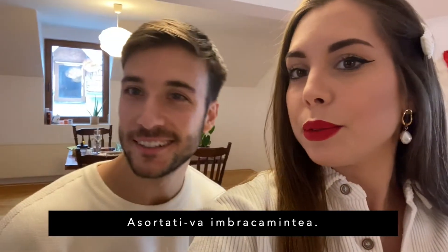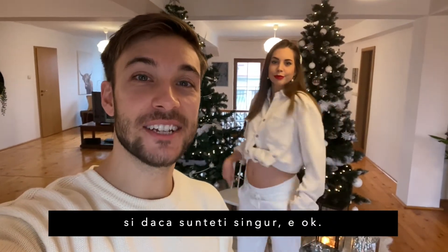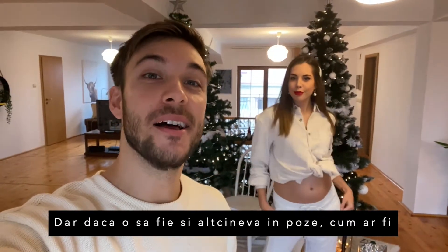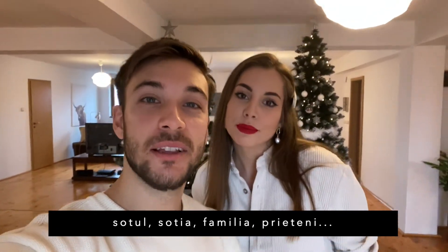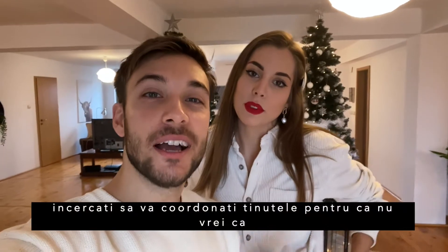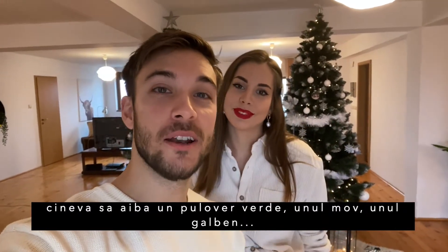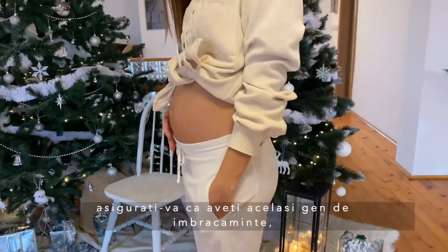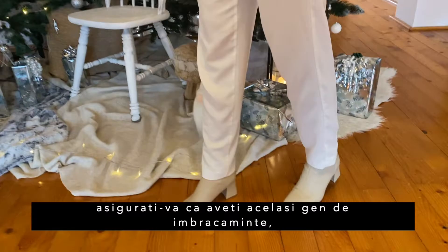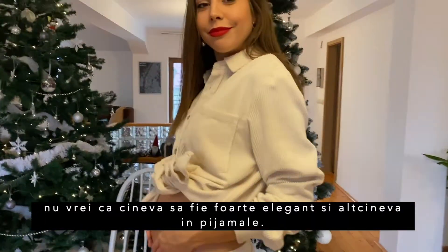Match your outfits. Know what you're going to wear, and if someone else is in the picture — your husband, wife, family, or friends — try to coordinate your outfits. You don't want someone having a purple sweater, someone having a green one, a yellow one. Keep it in the same tones and make sure the style matches — you don't want someone being really elegant and someone else in their PJs.